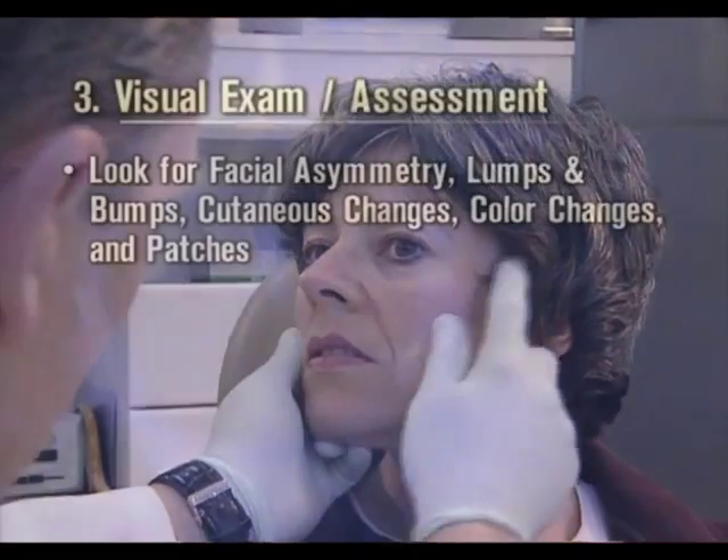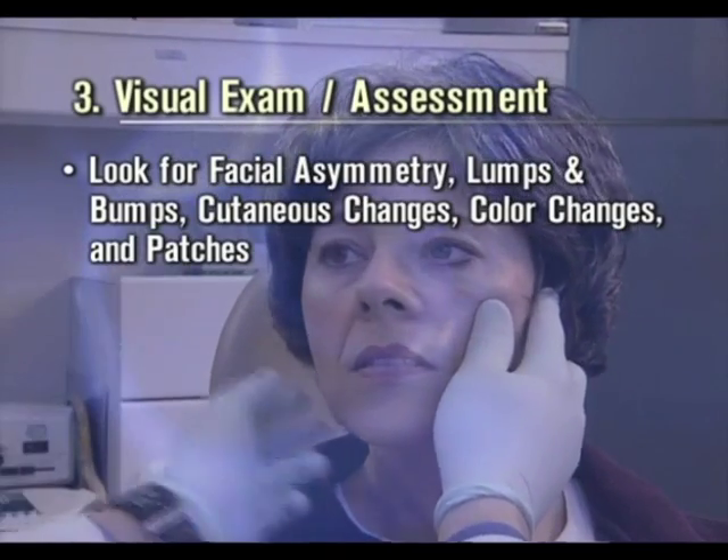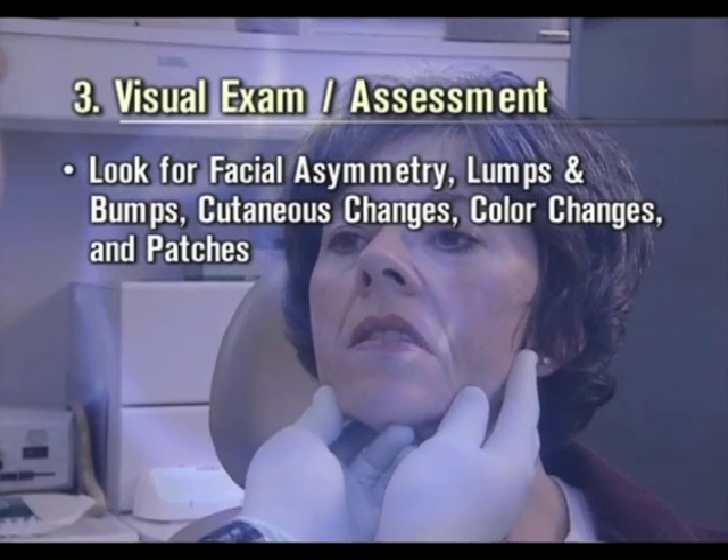Do a visual exam and assessment of the face, head and neck. Look for facial asymmetry, lumps and bumps, cutaneous changes, color changes and patches.